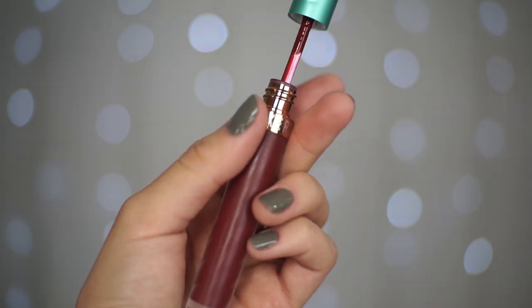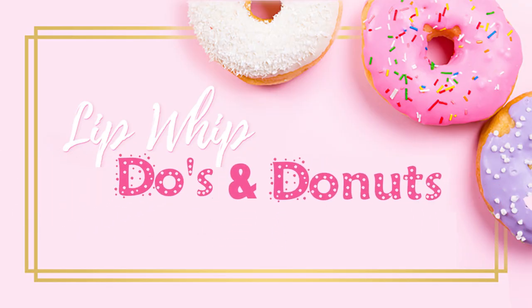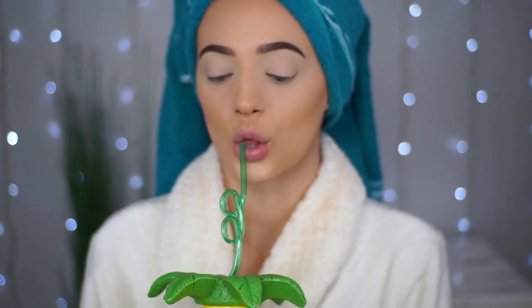But to get the most out of your lip whip, here are our Do's and Donuts. Step 1: Do exfoliate using our sugar lip scrub the night before applying a lip whip. Step 2: Do drink water — make sure to keep those lips nice and soft and hydrated.